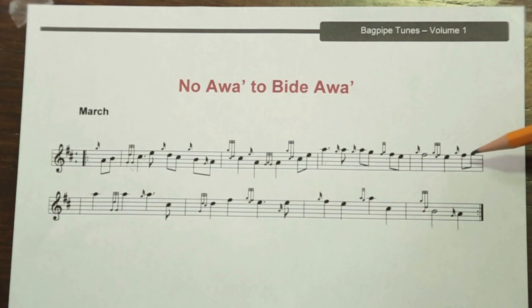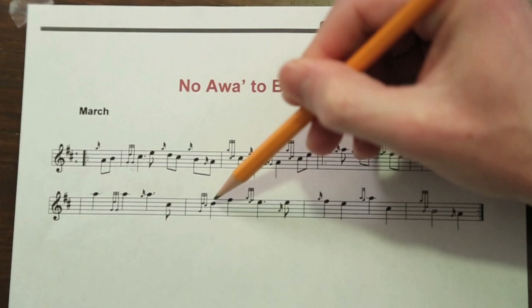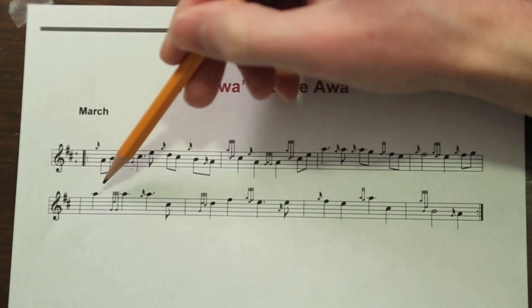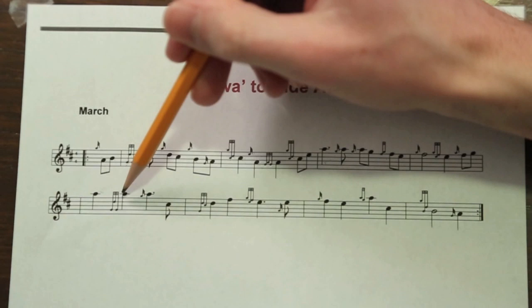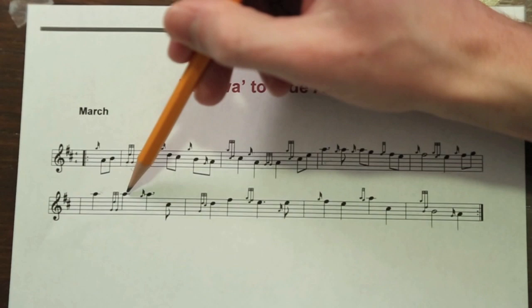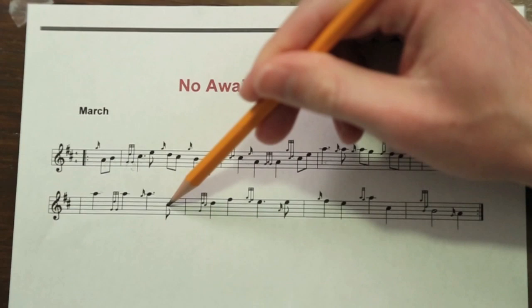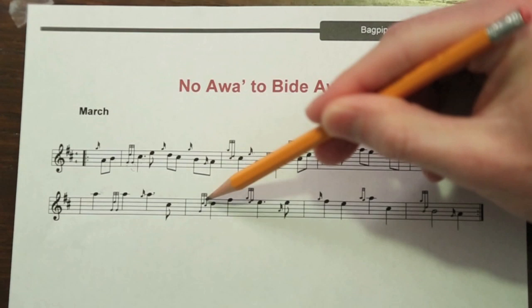Continuing to the next line. To play this, we go and play a grip. We've done this before — we played a grip earlier, but instead we're playing it from an A. It should sound like two distinct notes: the G cut up with a D grace note, continuing with the G, and then popping up to the A. Play a strike on the A, go down to the C, throw on D. To play the throw on D, we go to a low G, to a D, and then back — you play just a little C for the throw on D.